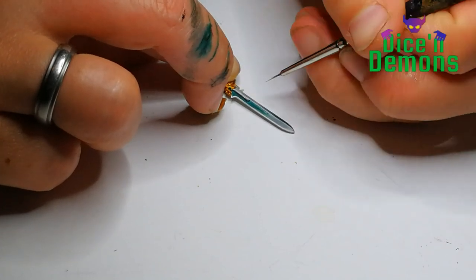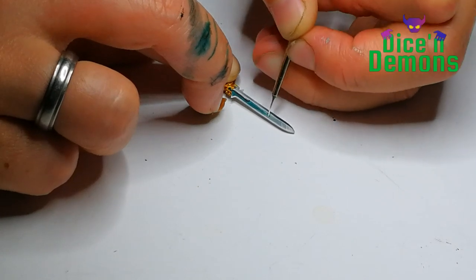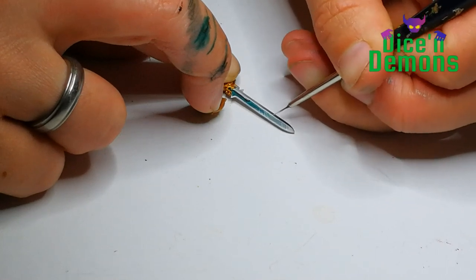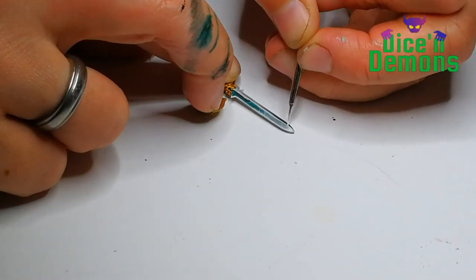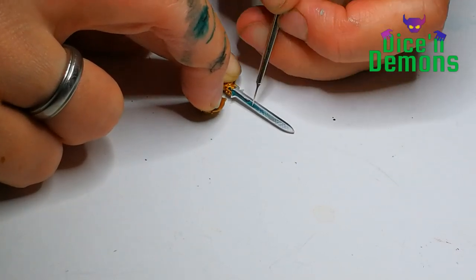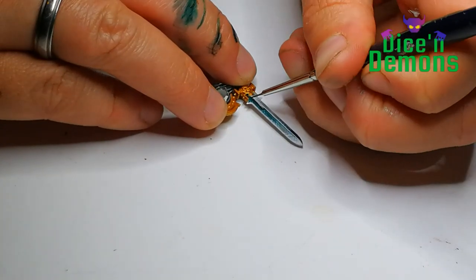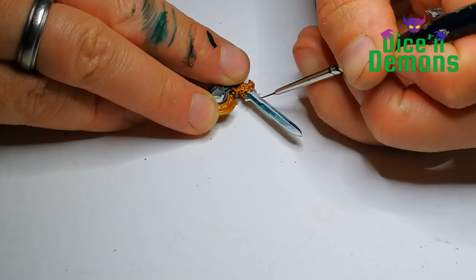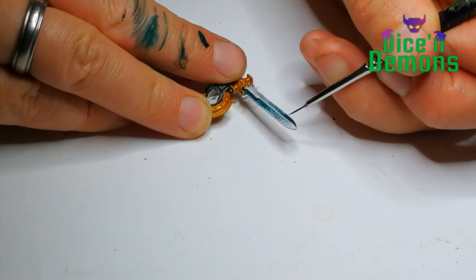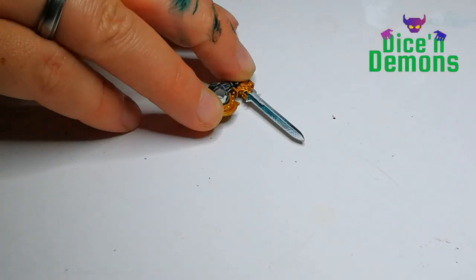Then I use the pure matte white from Army Painter to highlight it. And then I use some of those cross hatchings again to make sure that it blends in with the rest of the model, so that it doesn't stand out on its own with just a wet blend, but is actually made in the same style as the rest. And I think that worked really well. Lastly I do a tiny bit of dark black highlighting, just to make sure that the contrasts on this sword are very visible and easy to see.